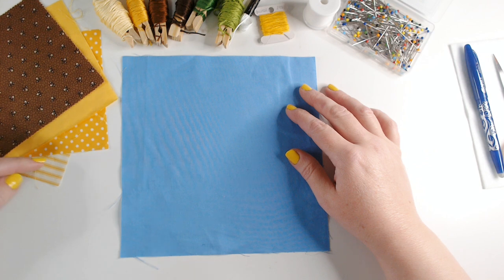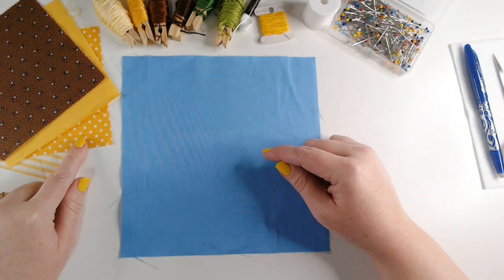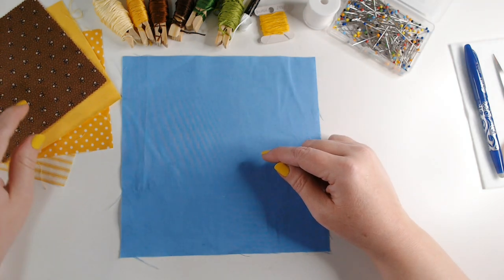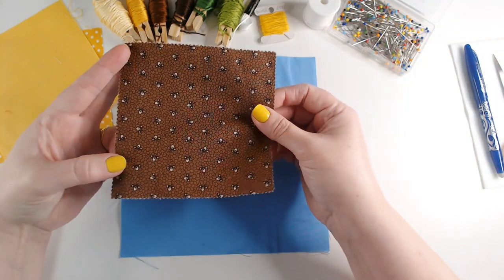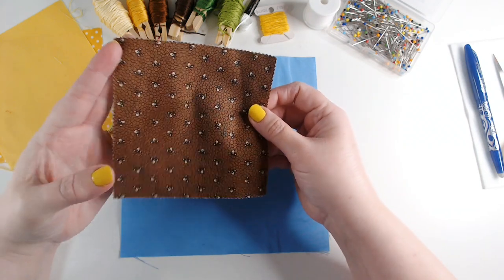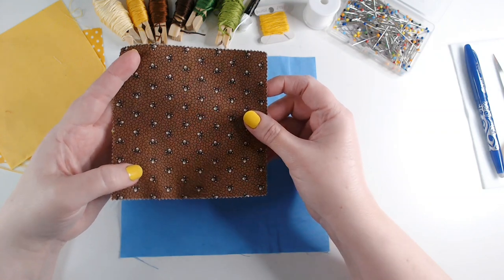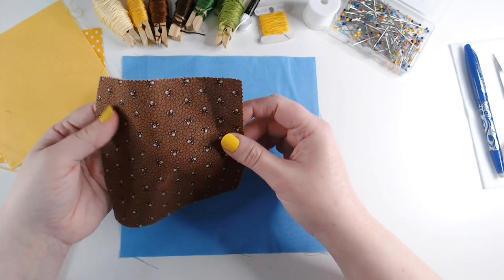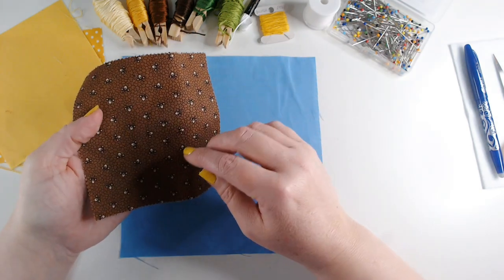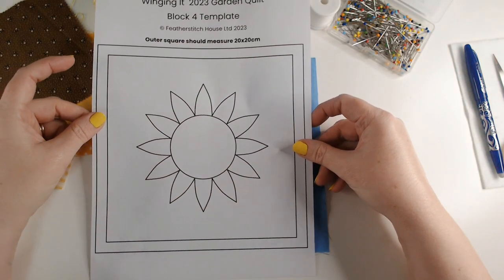I've got some other scraps of different fabrics as well: a yellow stripe — the one we used for our background in week one — a yellow spot, a plain yellow, and a scrap of brown from my stash. Brown might seem like a strange colour for a garden quilt, but we are going to need some soil somewhere, so brown will crop up every now and again.